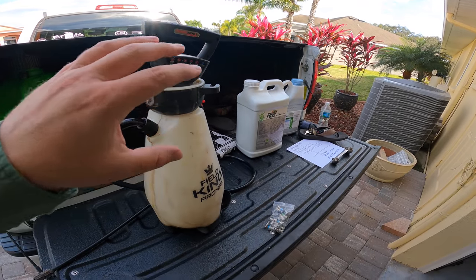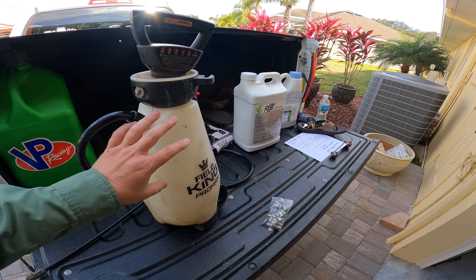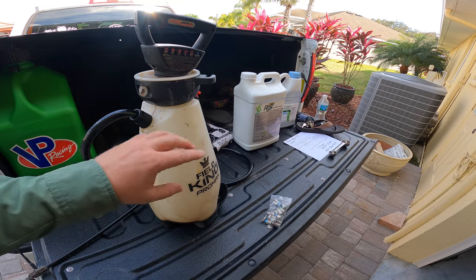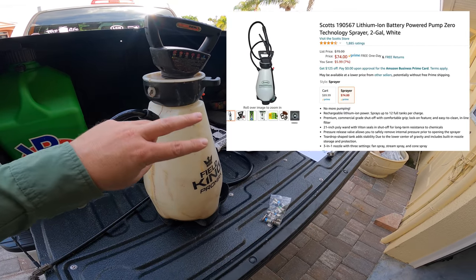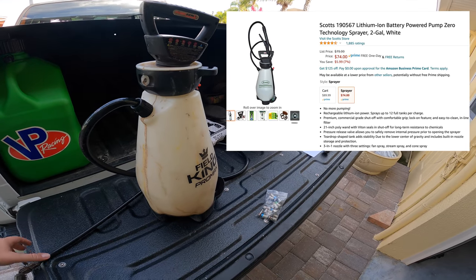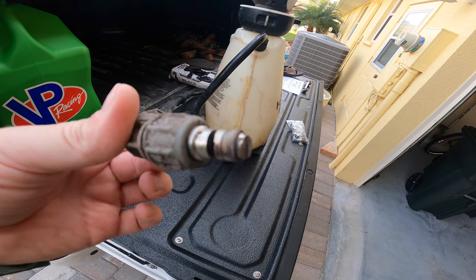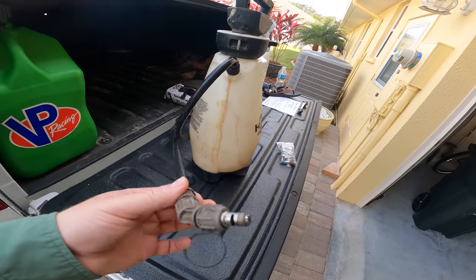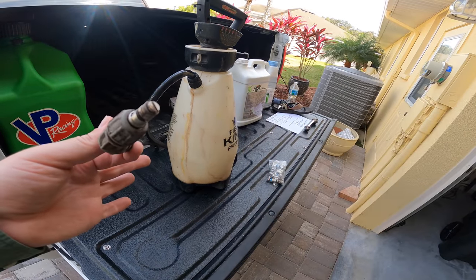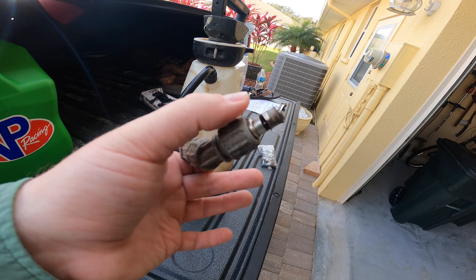You can get them on Amazon. Now the thing about it is they also make a knockoff version. Really this company just puts different names on stuff, but you want to get the Field King version. If you get the Scott's knockoff version, it actually doesn't come with the ability to change the tips — you'll have to buy some additional throats or elbows to make it work. But if you buy the actual Field King one, it's a couple bucks more and it'll actually come ready so you can just buy these tips separately.